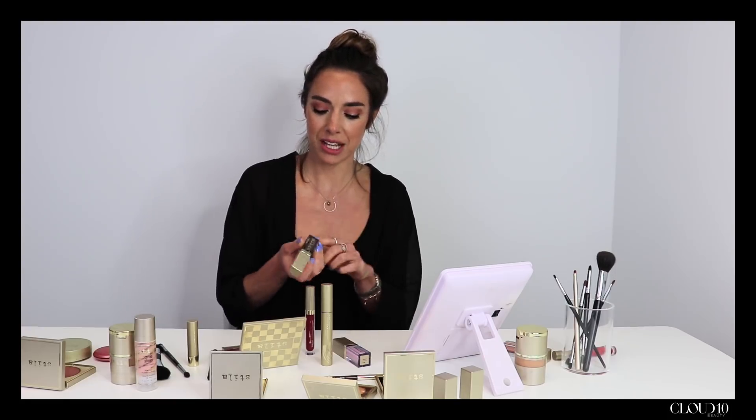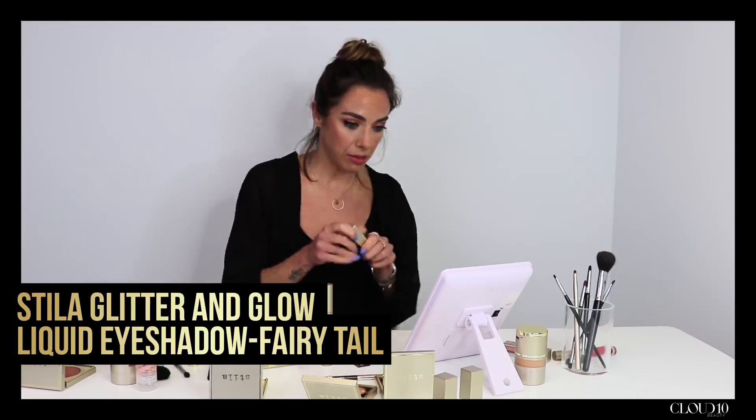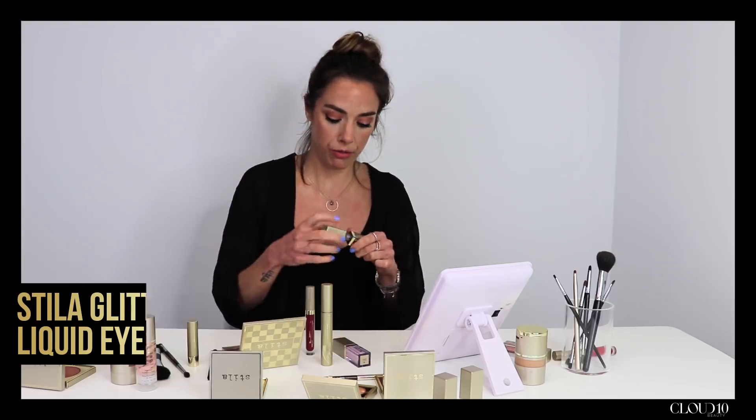Obviously with any festival makeup it's all about glitter, so I'm going to take one of our brand new Glitter and Glow shades in Fairy Tail and just layer it on top of the eyeshadow I've already got on. I absolutely love this — the applicator is perfect, it's really quick and easy. I'm going to sweep this all across the eyelid, right into the corner.